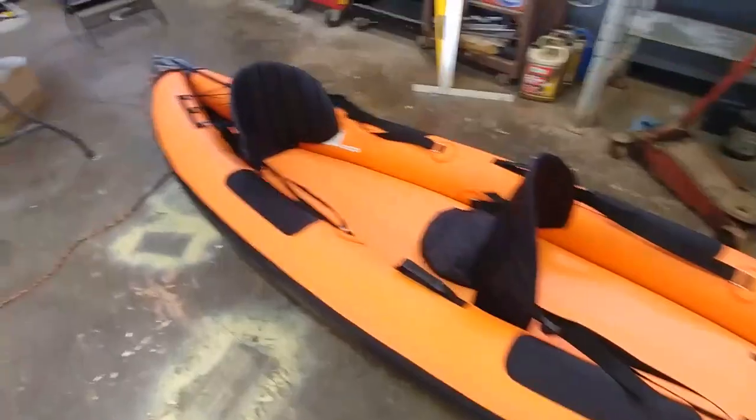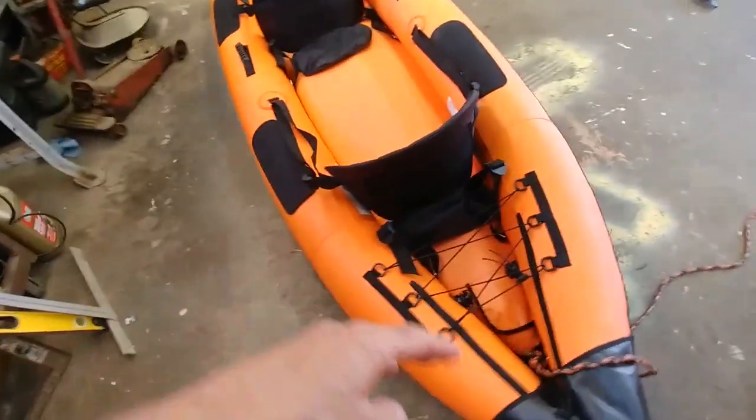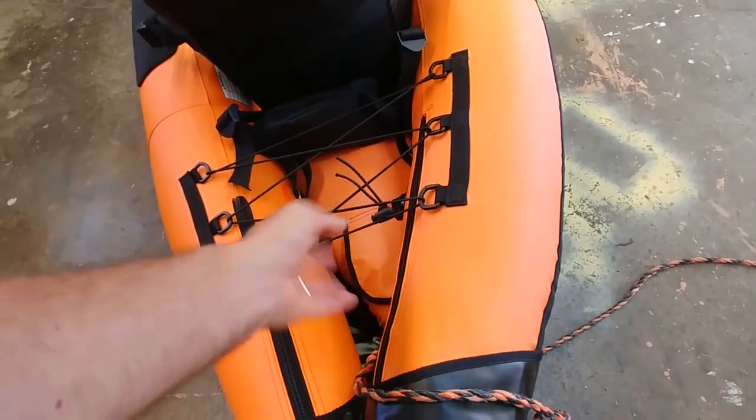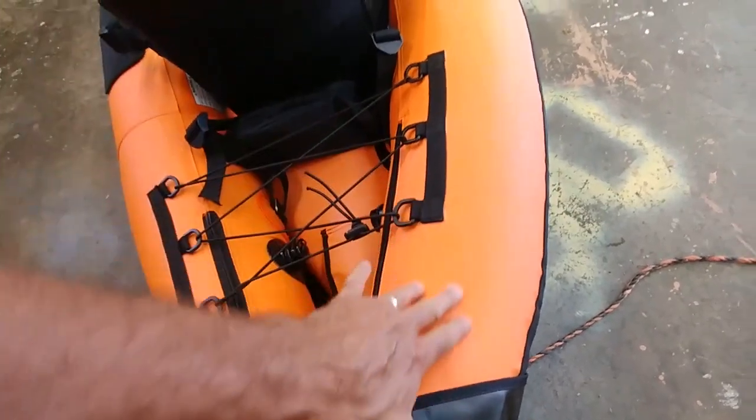So here it is inside the shop. Two seats. It's got three air chambers, but they're bladders on the inside — so this is the skin on the outside. It's like an inner tube on the inside here, so this is almost like a thick canvas.